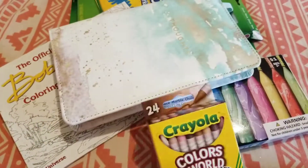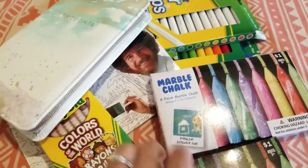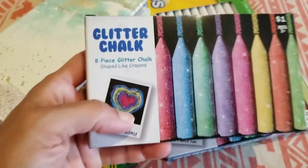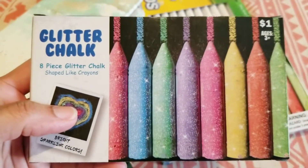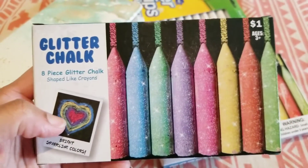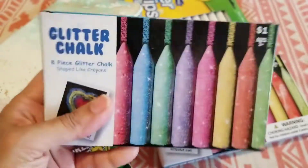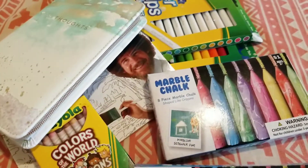So this is the stuff that I got. This is glitter chalk — 8-piece glitter chalk. I've never seen this before. It's $1 and it's made to look like a crayon. I like that. They have some pretty good stuff there.